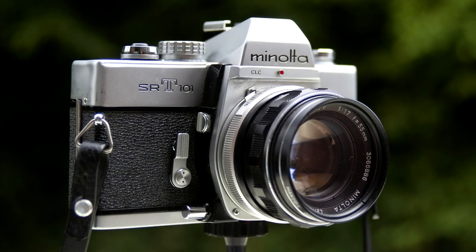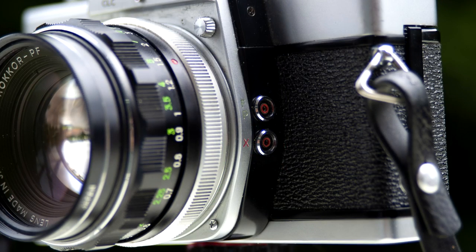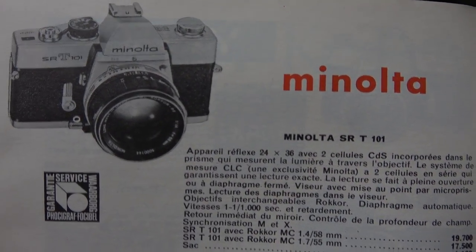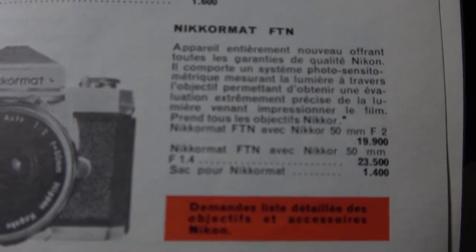This camera came out in 1966; my example is around 1969–1970, so it's a vintage camera — really old and pretty cool to look at. When it came out in 1966, it was regarded as a precision, high-quality machine. The MSRP was higher than Canon or Pentax and close to the Nikormat, so this was definitely not a cheap camera.